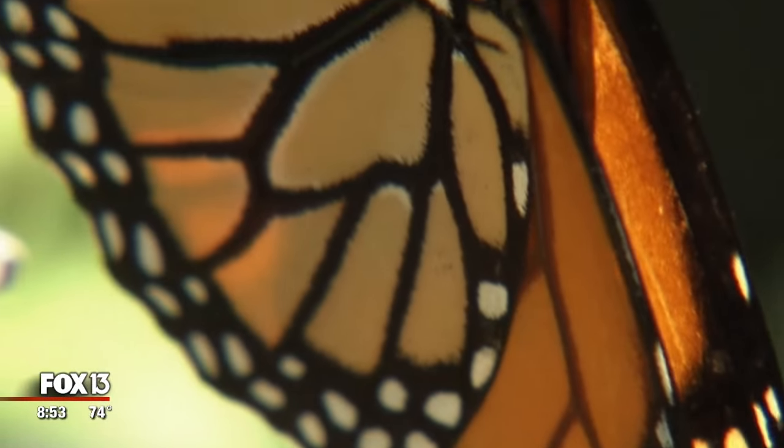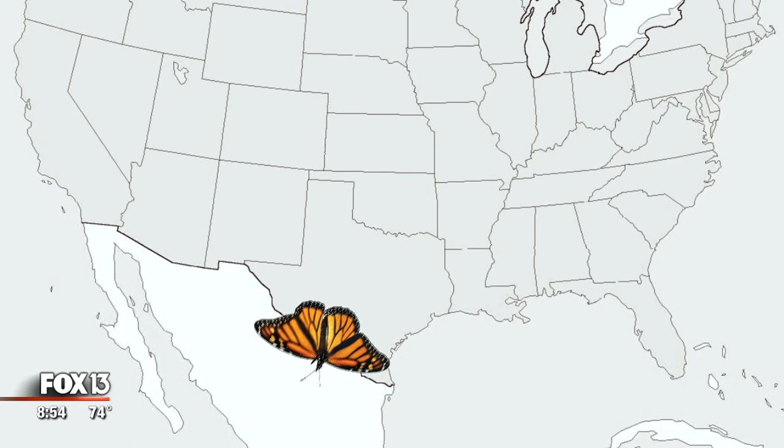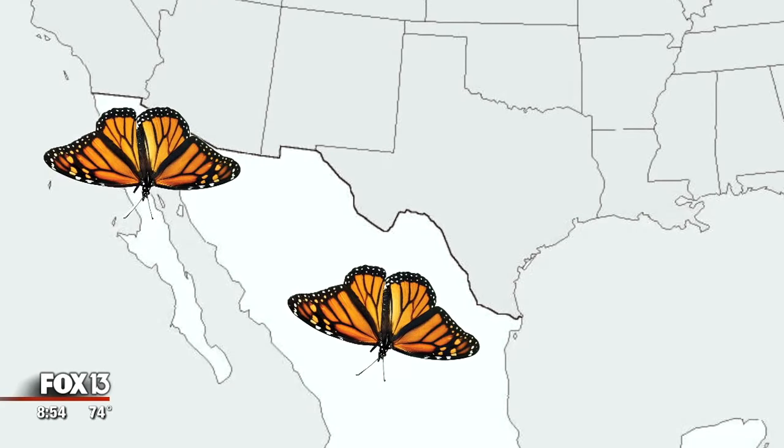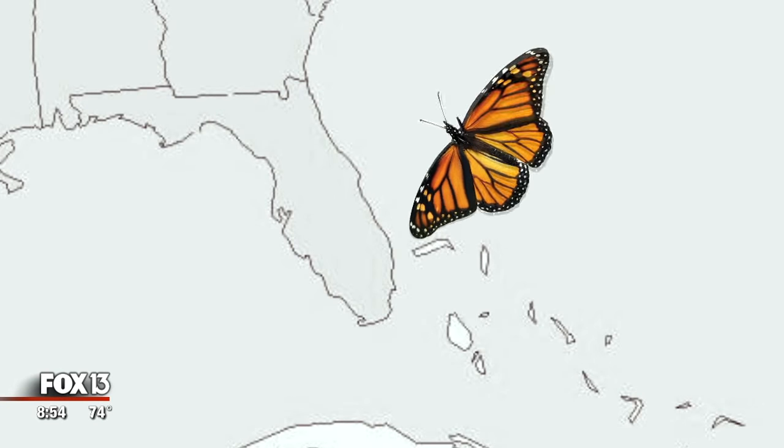Not all monarchs go to Mexico. Monarchs east of the Rocky Mountains and north of Florida go to Mexico. Monarchs west of the Rocky Mountains go to Baja California for the winter, and monarchs in Florida stay in Florida for the winter because this is obviously the best place to be in the winter already.